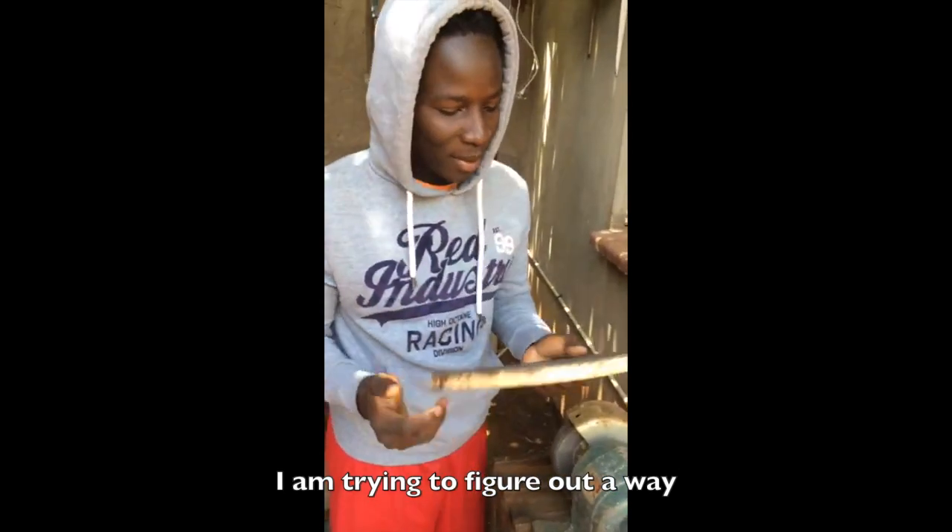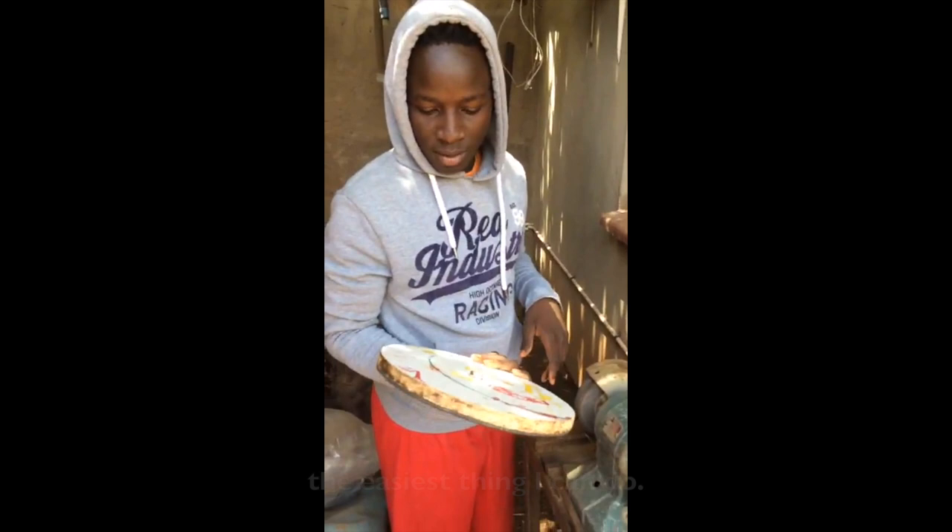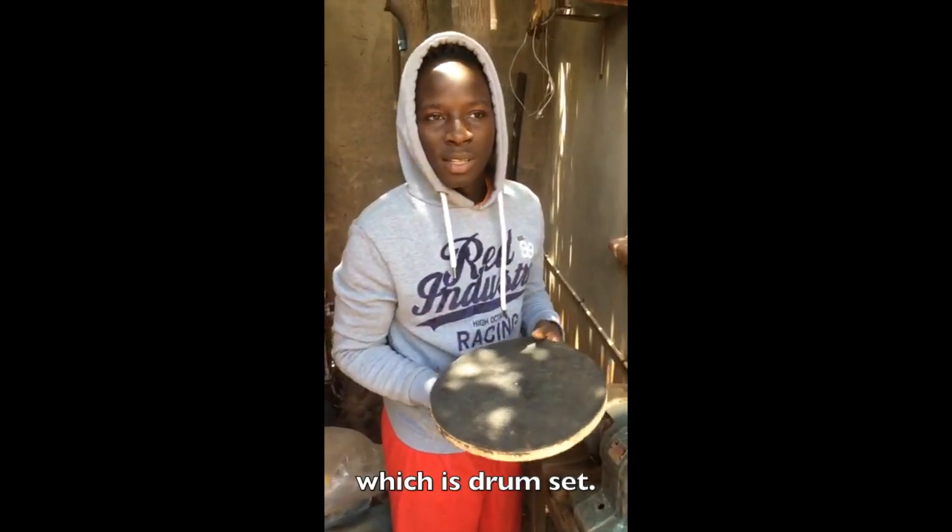Hello guys. I'm trying to figure out a way on the easiest thing I can do. I need to practice my main instrument, which is drum set.